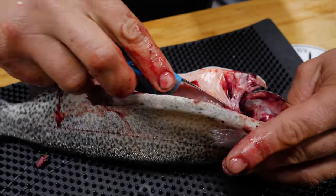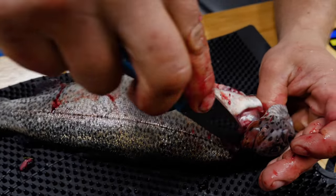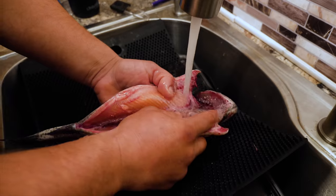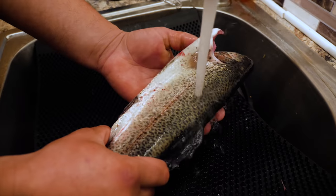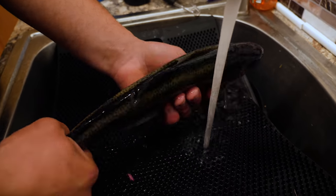Pull that out with the tip of the blade, nice and clean. Give her a nice rinse off in the sink and there you have your perfectly cleaned, ready-to-eat rainbow trout.